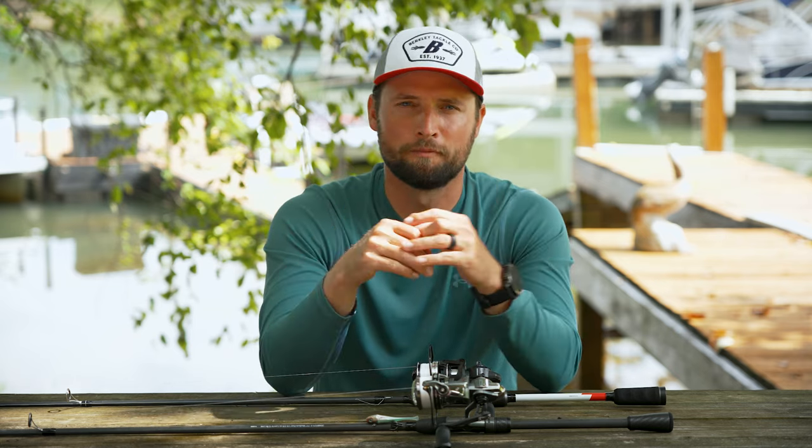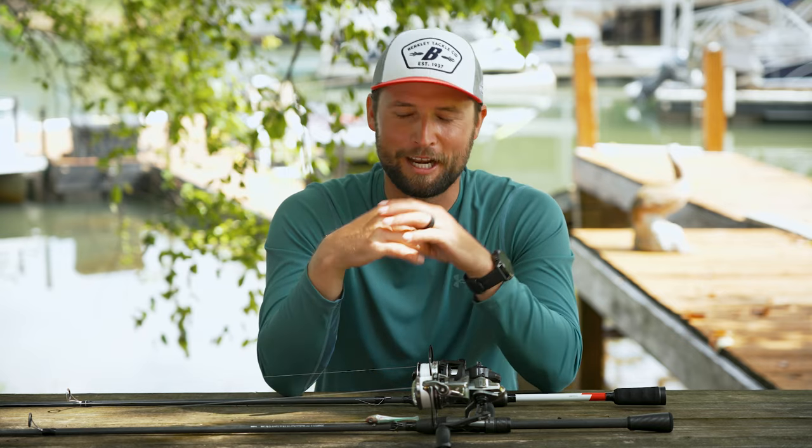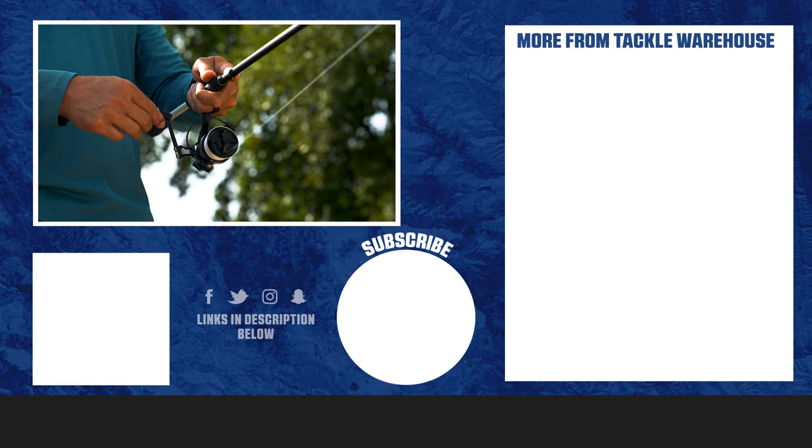Either way, guys, you've got to check out the new Xenon family spinning reels from Abu Garcia. I'm probably more excited about these than any other reels they've ever made, and I cannot wait to be using them in 2024. They will be available soon on tacklewarehouse.com, so check them out.